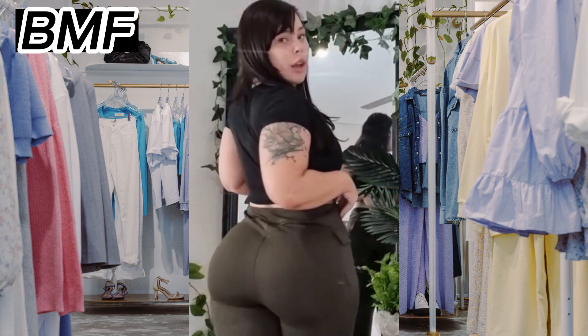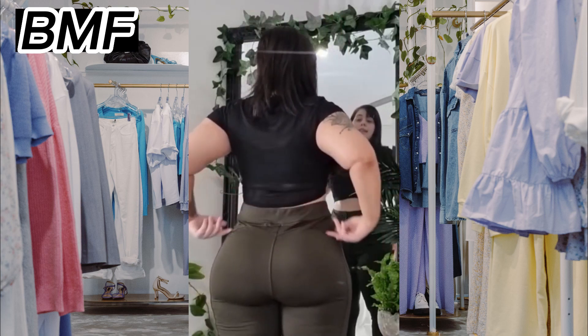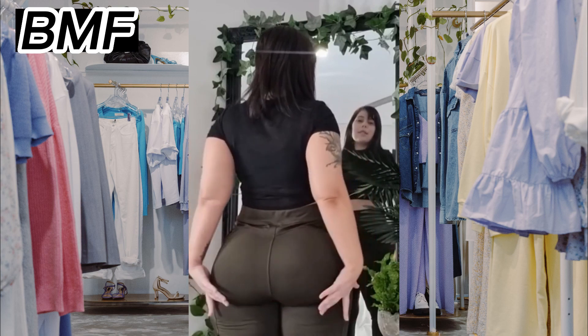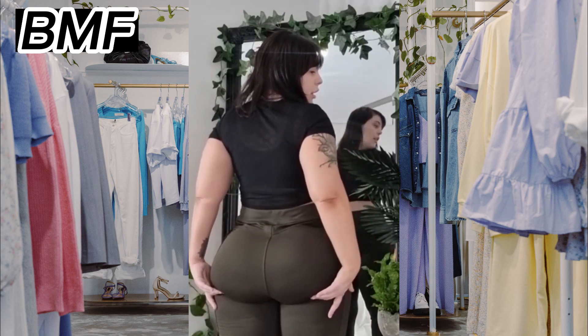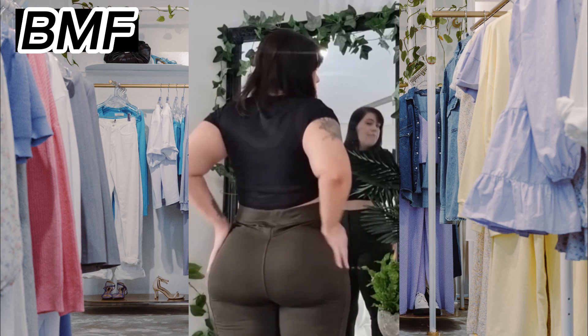Second, choose a pair of yoga pants that fit well and are comfortable to wear. They should not be too loose or too tight, and the waistband should sit comfortably on your hips without digging in or slipping down.